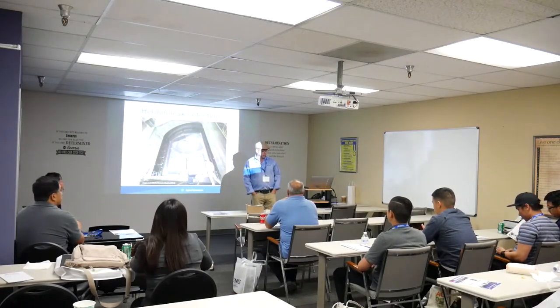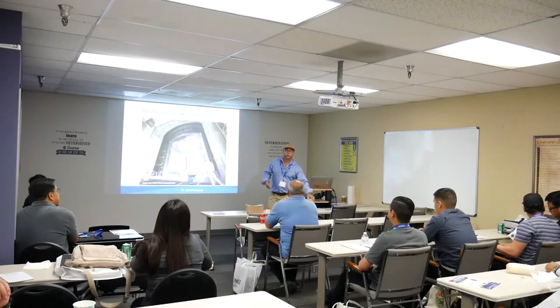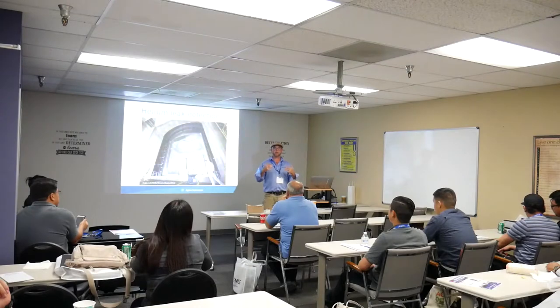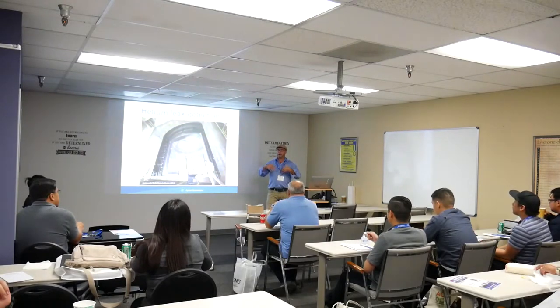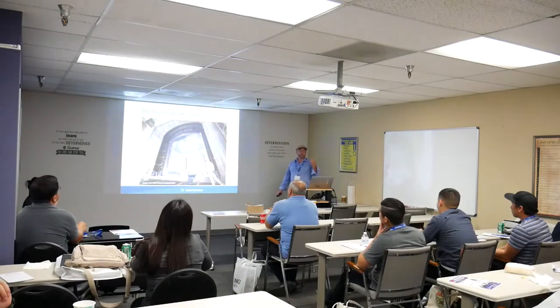I've got about 30 years of field expertise with vacuum and vacuum division work. We're here today to talk about a little bit of vacuum, because if you don't understand vacuum, you're not going to understand the leak detector, how it works, or how we're going to find leaks. That will help you understand how a helium leak detector is integrated into the field.